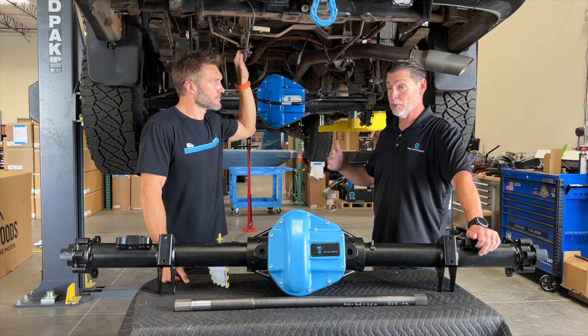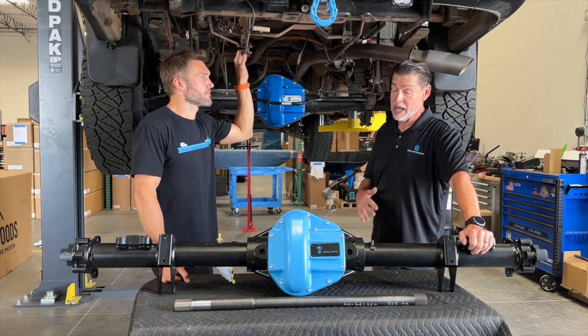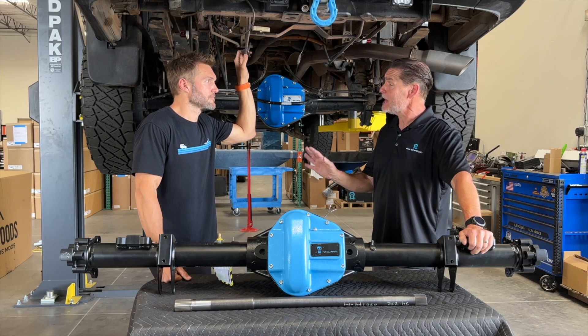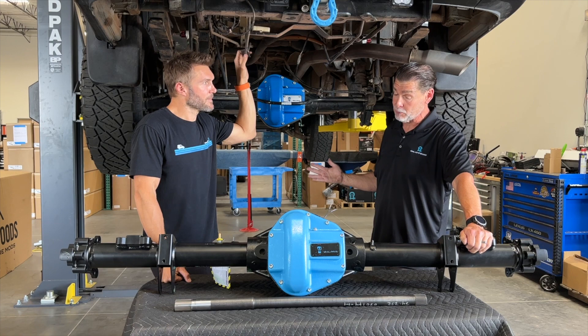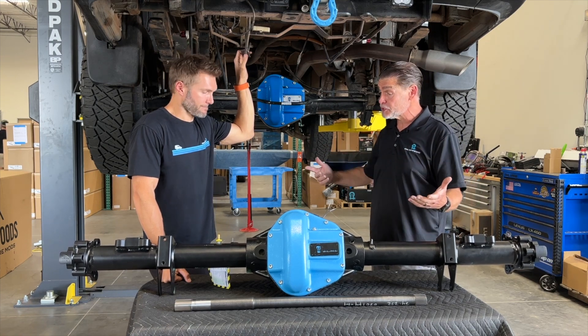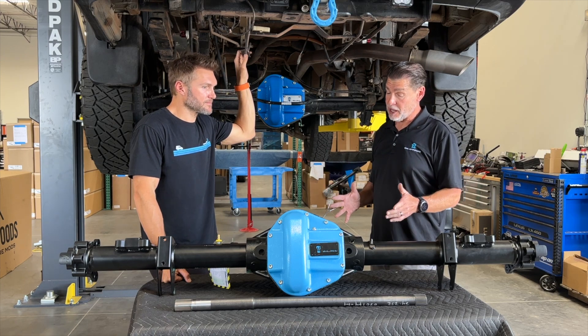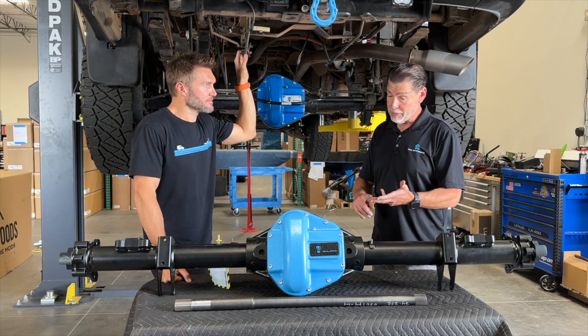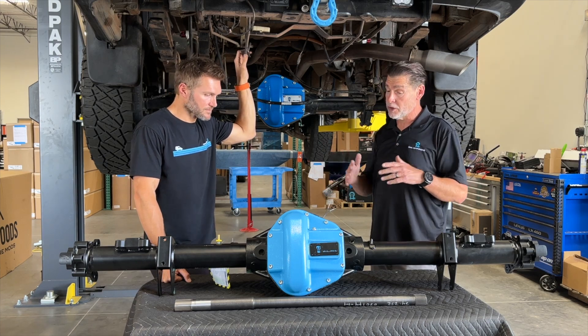There are a lot of different uses for lockers. Where people tend to go wrong is they want to drive 60 or 70 miles an hour across the desert with the locker on. Will it hurt it? Probably not, but it's not the best use for a locker, especially in something this heavy. We like to use a locker in sandy, muddy, and rutted conditions — just to make sure we keep the van moving forward and don't break anything.